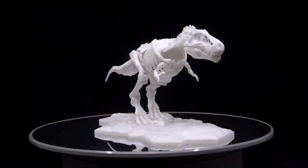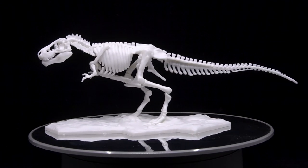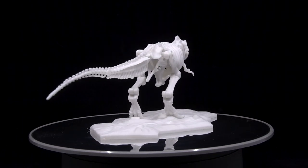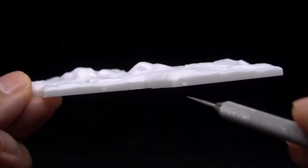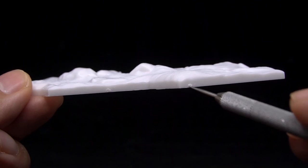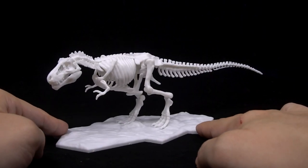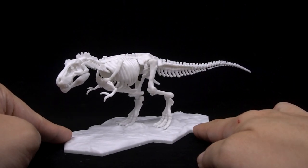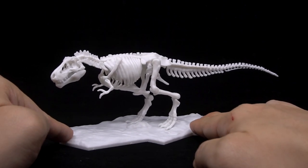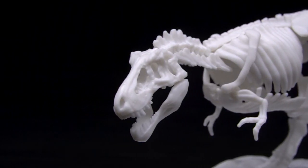A bit over two hours later, we have the T-Rex put together, and the process is a bit tougher than you might imagine. The biggest problem is that the material doesn't have even and smooth surfaces where it's cut — you can see on the spots where I cut off the gate to the display base that they almost all have a really ugly pit dug into them, and this is me being as careful as I can be. It's quite annoying because many people will want to keep the bare material unpainted, but you get pits like this all over the place.